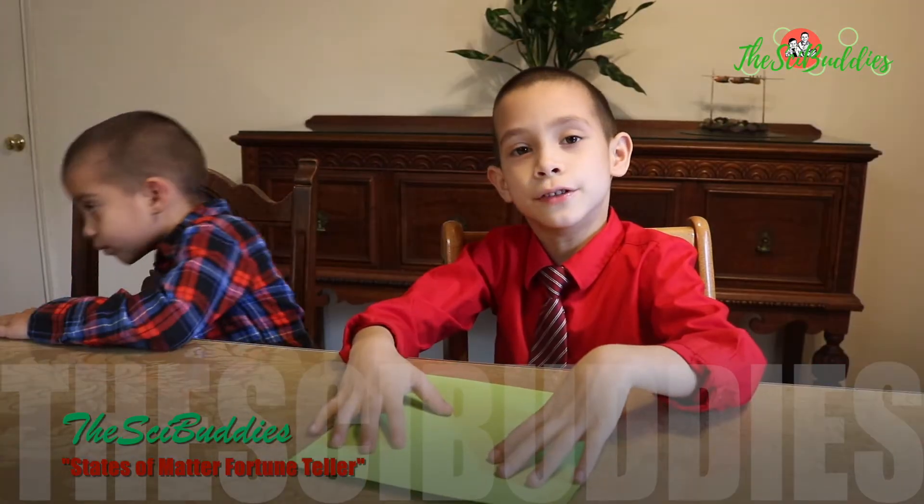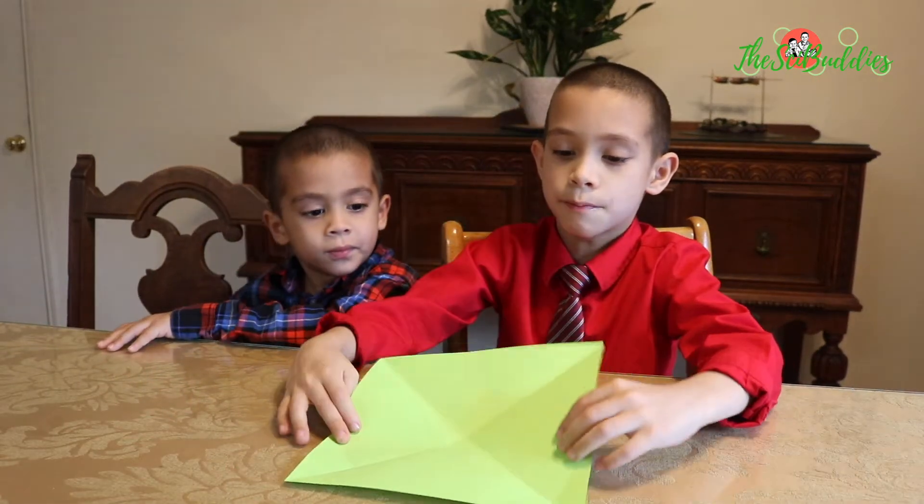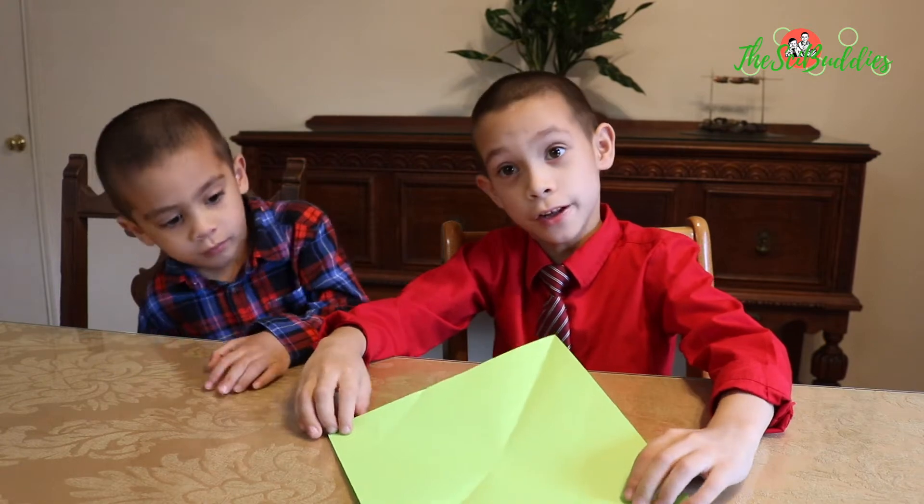I'm making a fortune teller. What you'll need to do is get a square shaped paper. What we're making is a fortune teller.